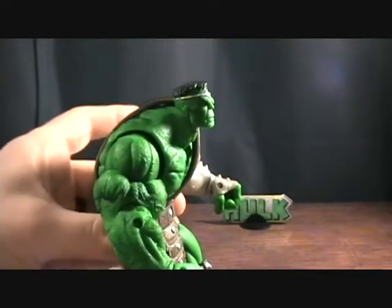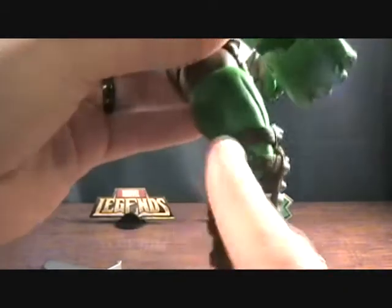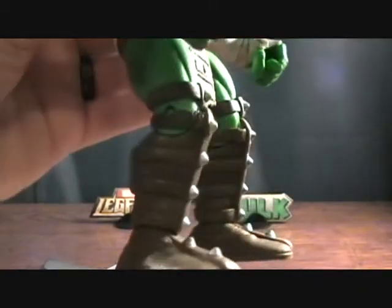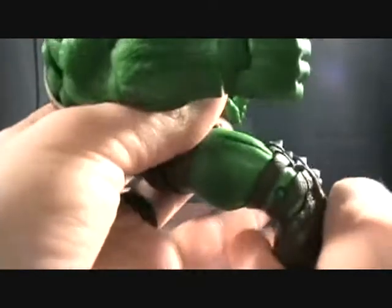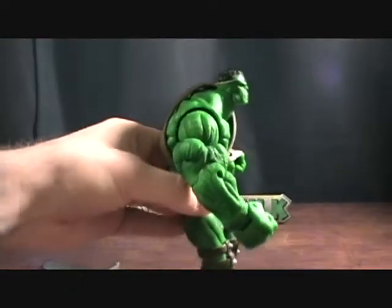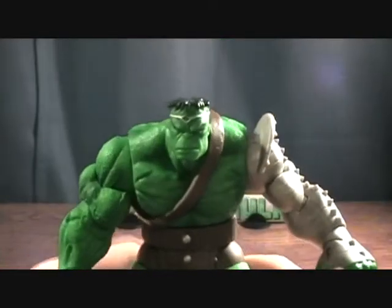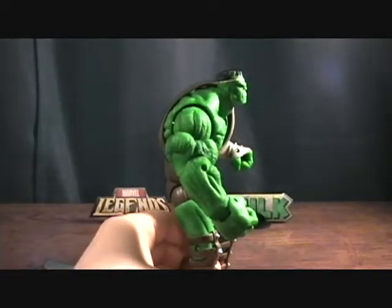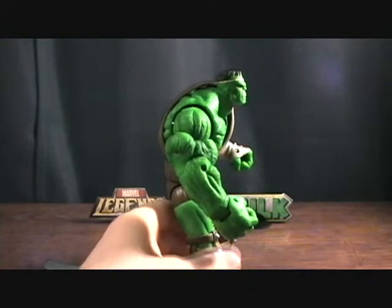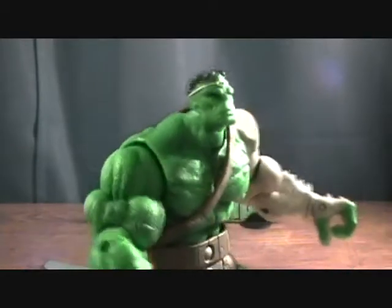The only issue I have — minor complaint — is the knees are molded to be bent. He does have knee articulation, but you can see from the front of the joint that's as far forward as it goes, so he's never going to stand up any taller than that. Which is fine — I mean, he's Hulk, he's not going to have great posture. But I do like a little bit more mobility in the knee joint.